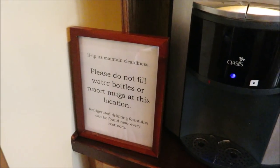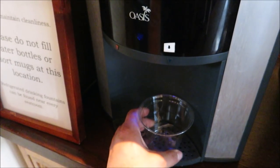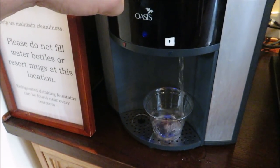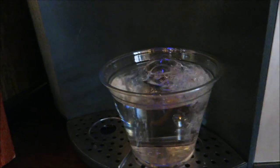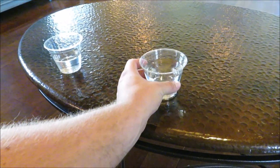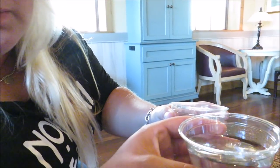Nothing like free water from the Oasis. Look at that — oh, and they give you the fancy cups too. Has water ever looked so delicious? Sad news, guys. The water from the Oasis is actually not cold. Not cold. Very sad news.